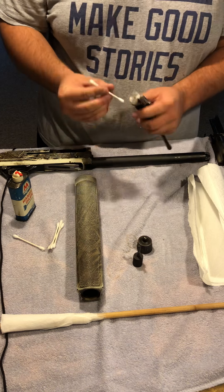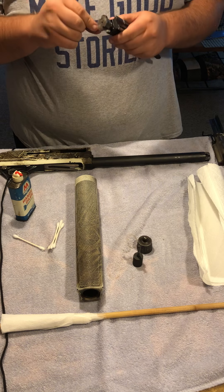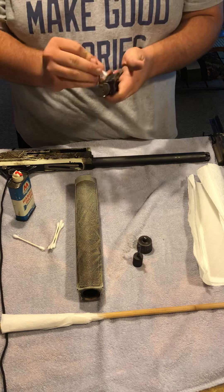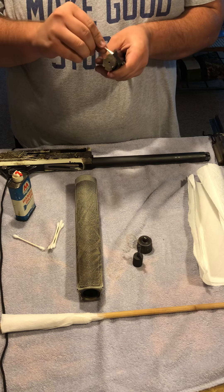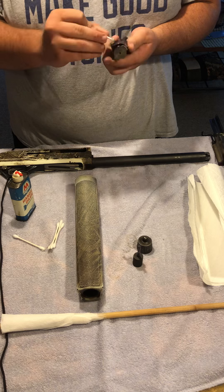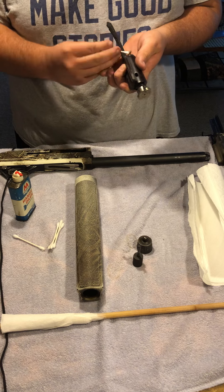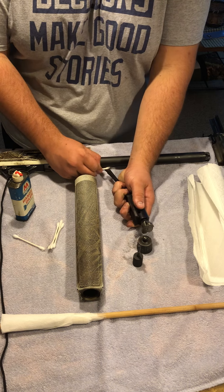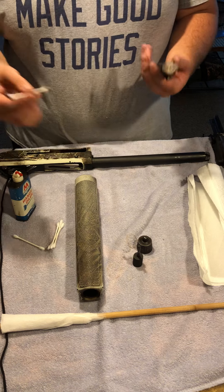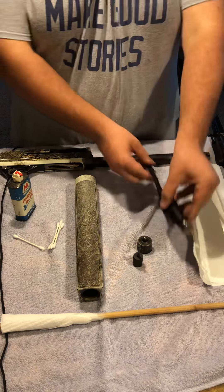Next, we're going to go to the trigger assembly. Take one of your q-tips and rub the whole thing down — all the little nooks and crannies, take your time. You can even shove the q-tip through the bolt hammer hole and pull it back through. As you can see, that was pretty gross inside. Now the q-tip is very nasty, and the trigger assembly is very clean. It'll work perfectly fine once reassembled.